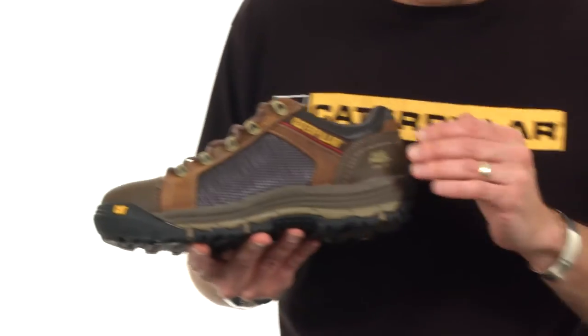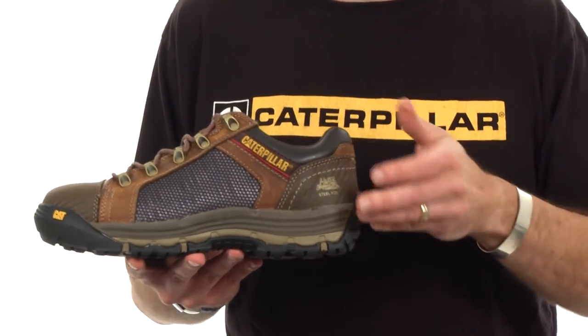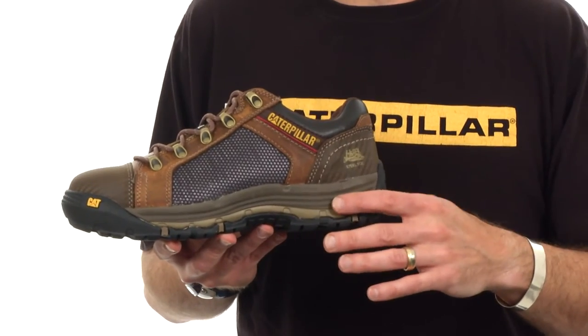With the ergo principles I mentioned, we're really contouring the top surface of this Ease midsole so that it's cradling and supporting your foot. It's nicely contoured around the heel and also contoured and supportive around the arch area.